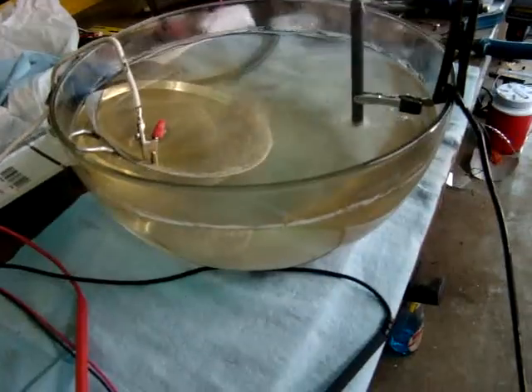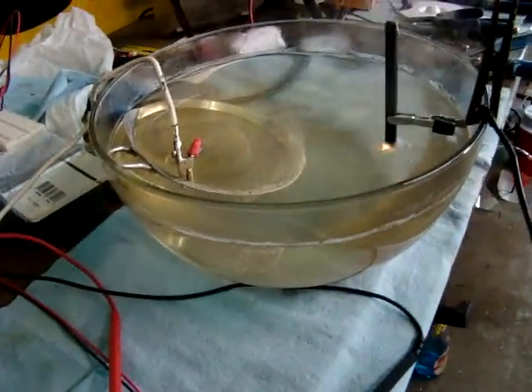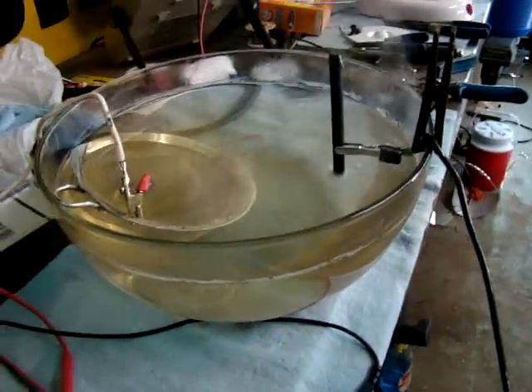So you can dip more of that carbon rod down in the water and you get more amp draw, and you don't hear the transformer. This thing, when it starts pulling amps, you can hear it. It's gnarly sensitive.